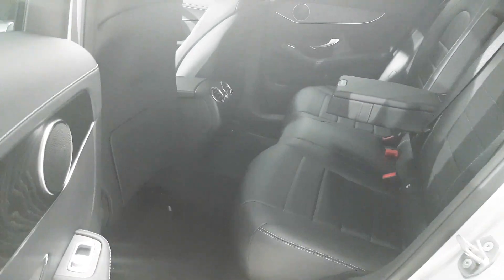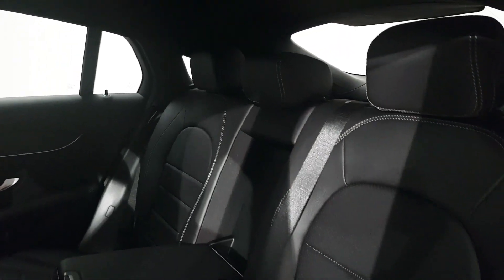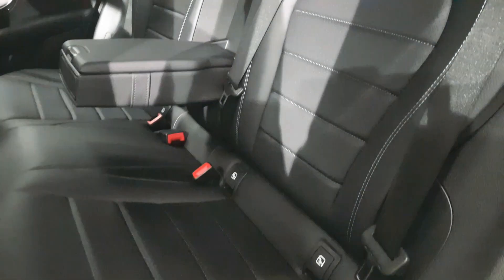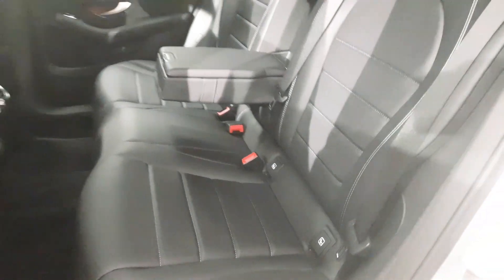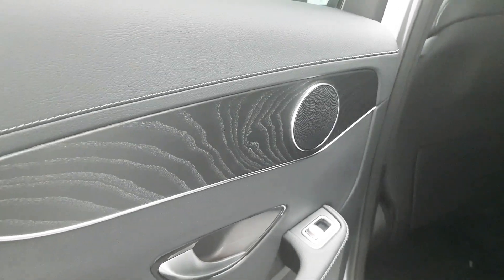As you can see, we've got plenty of legroom here in the back. We also have three full-size seatbelts as well as ISOFIX points. This car also features ash wood trim which runs throughout the door cards and the dash.